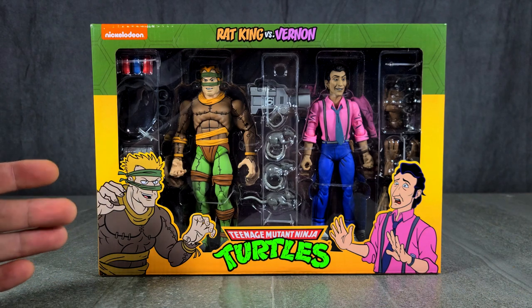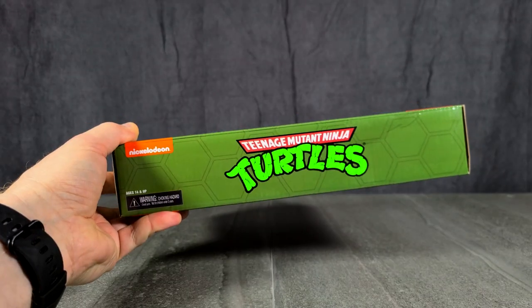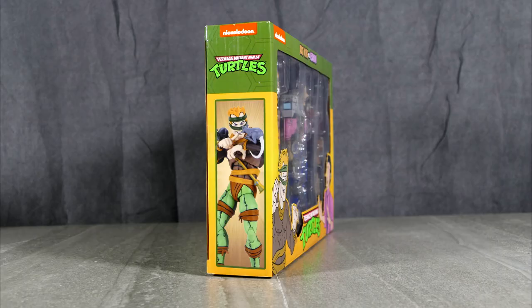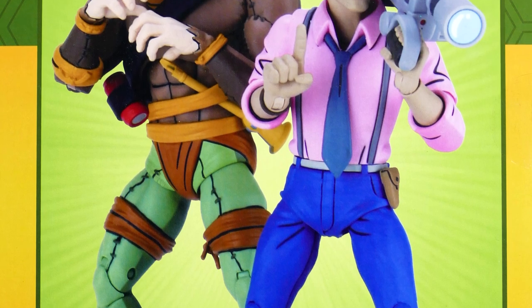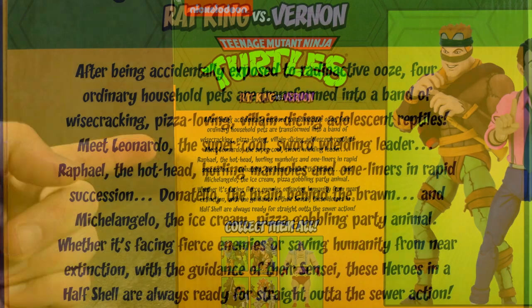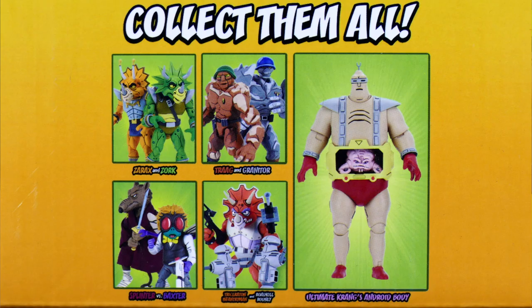As usual, beautiful box art, great big window in the front. You got Rat King on the one side, you got Vernon on the other. Top of the box has that classic Turtles logo with a turtle shell motif, with the left hand side having the Rat King and the right having Vernon. On the back of the package we have another image of Rat King and Vernon standing together as if they're best buddies. On the left hand side of the box we have the origin of the Teenage Mutant Ninja Turtles and the other figures you can collect in the series.